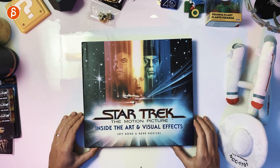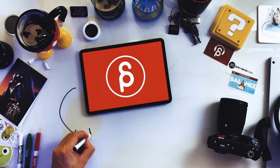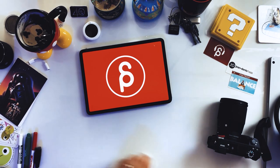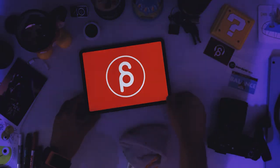Welcome back to another product review, and today we're going to take a look at Star Trek: The Motion Picture — Inside the Art and Visual Effects. That's right, Star Trek, and there's a lot to cover.